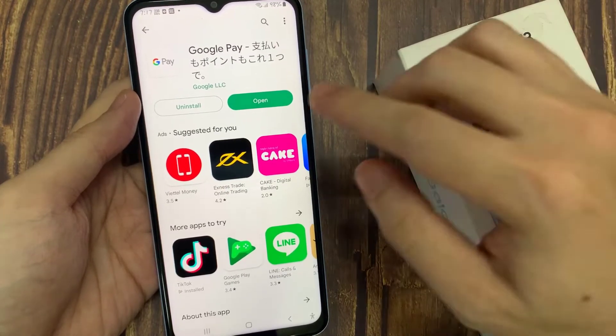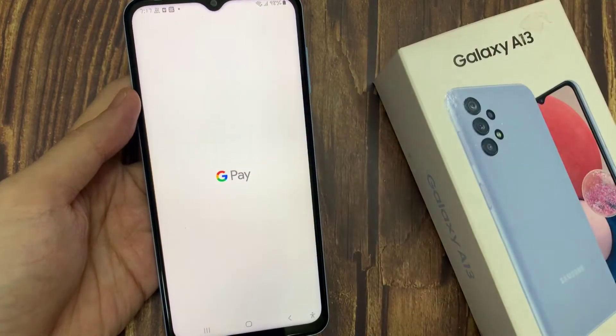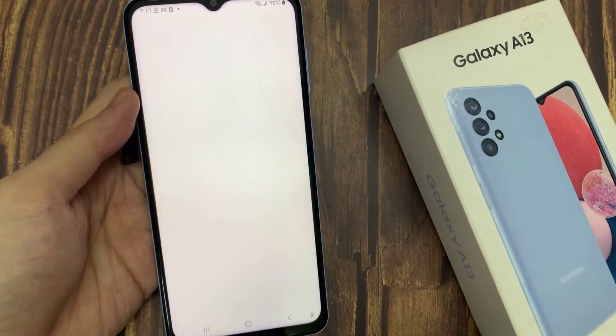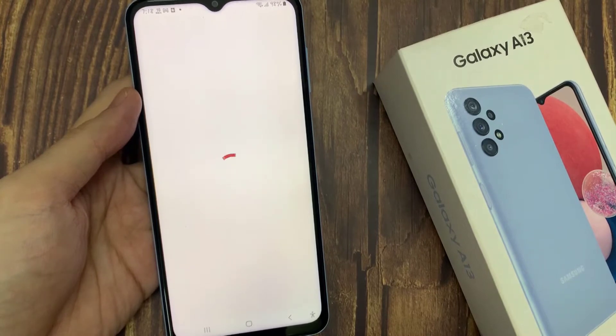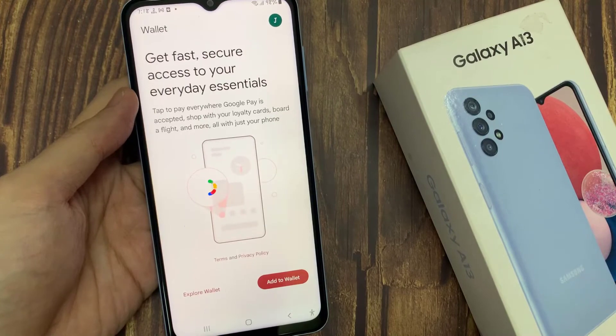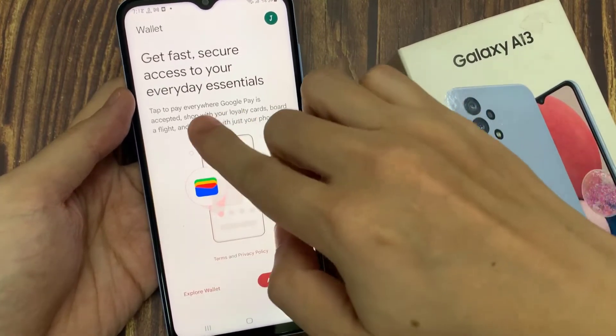After it has installed, you can tap on the Open button to open up Google Pay. After that, you can set up Google Pay. You can follow the on-screen instructions.